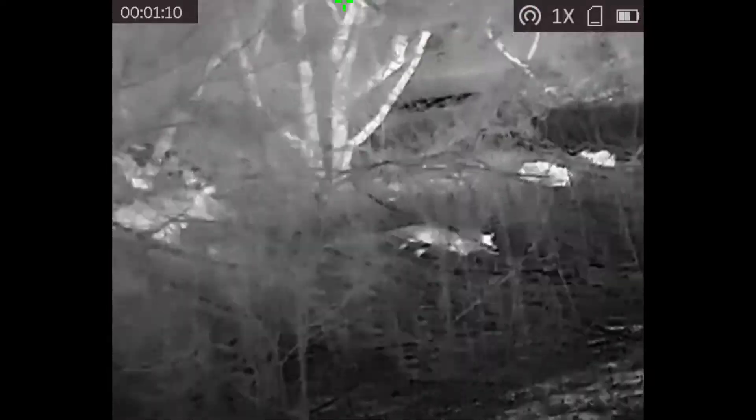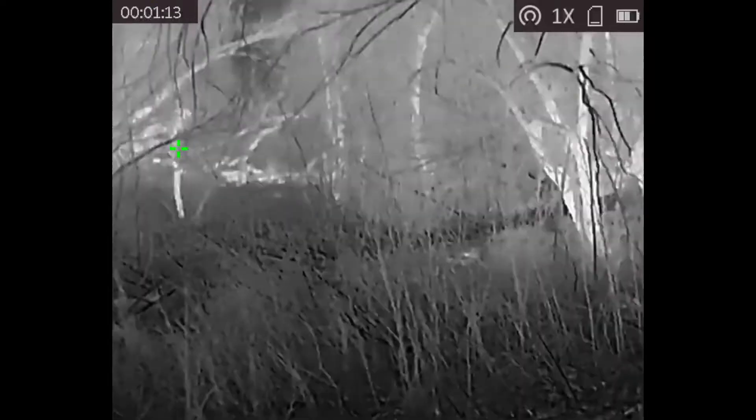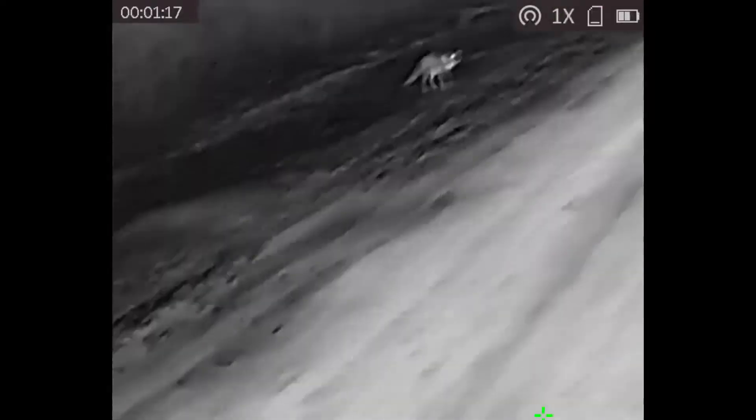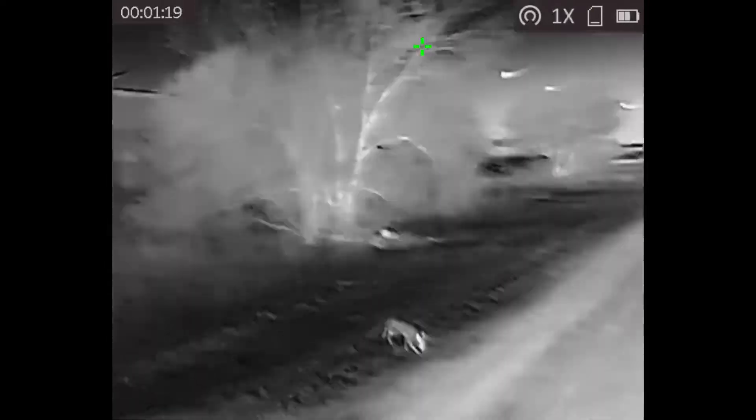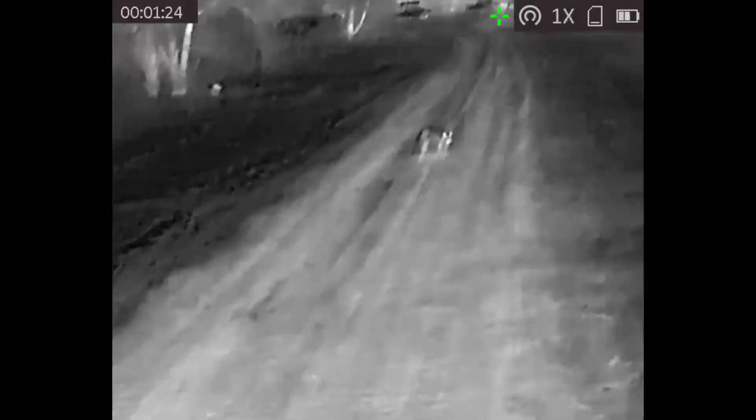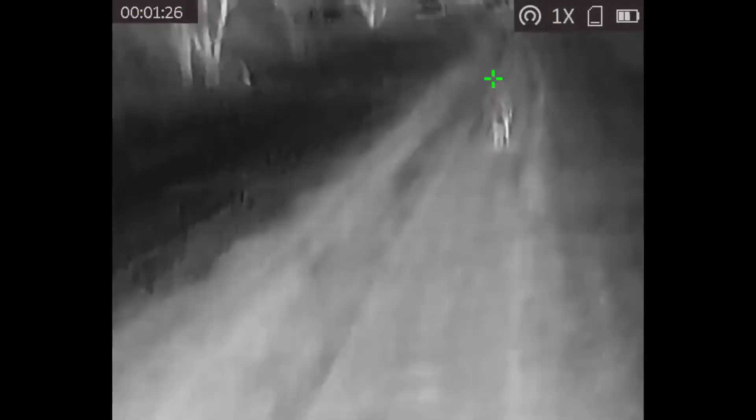It does detect objects that are colder than the sensor. This is not actually a cooled sensor array. Another thing is that humidity plays a pretty big role in long-range visibility — the higher the humidity, the worse your visibility is.